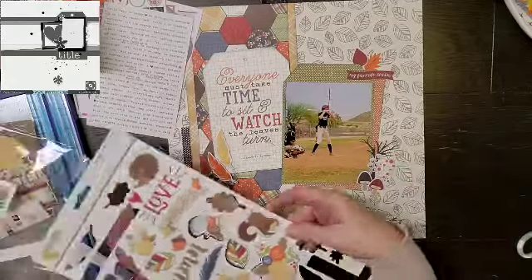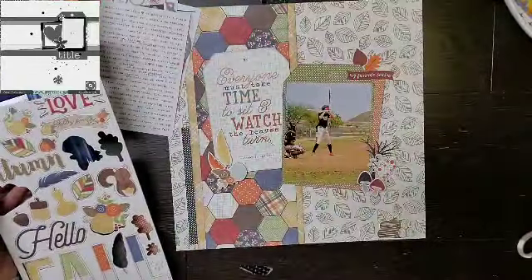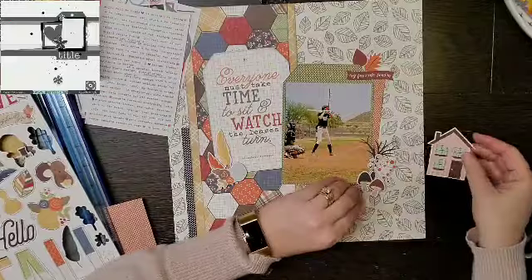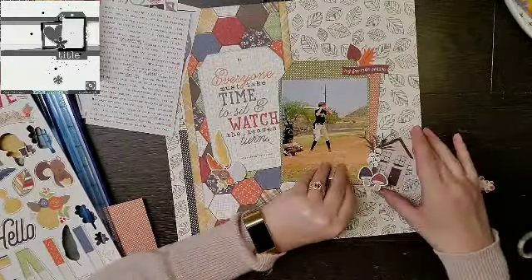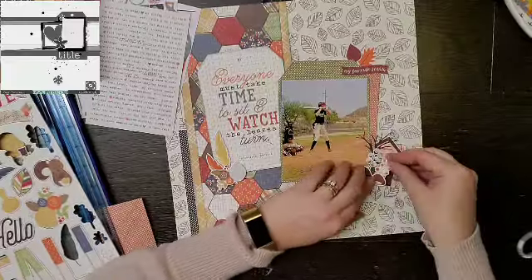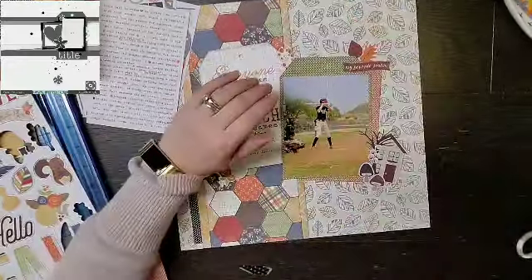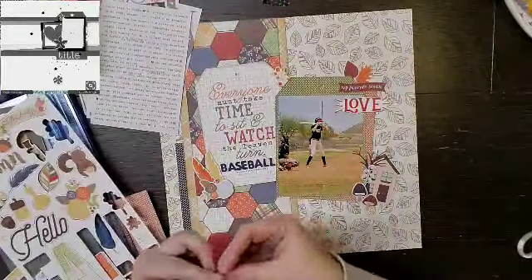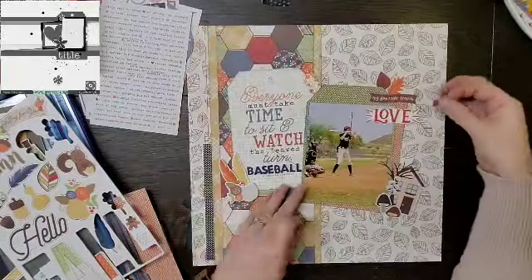The funniest thing happened at this particular game — they had to stop it because there was a snake in the outfield. I don't have a picture of that, but I definitely need to write it down. They literally had to go on and shoo the snake off the field — it was crazy.